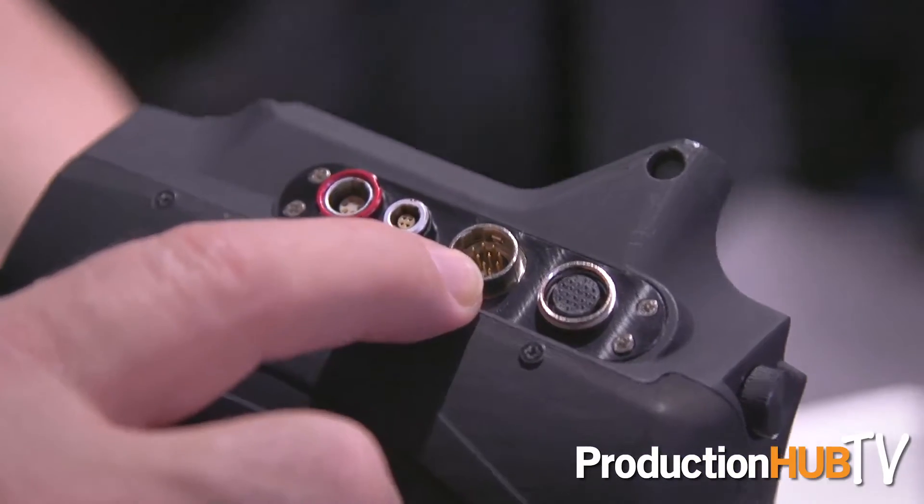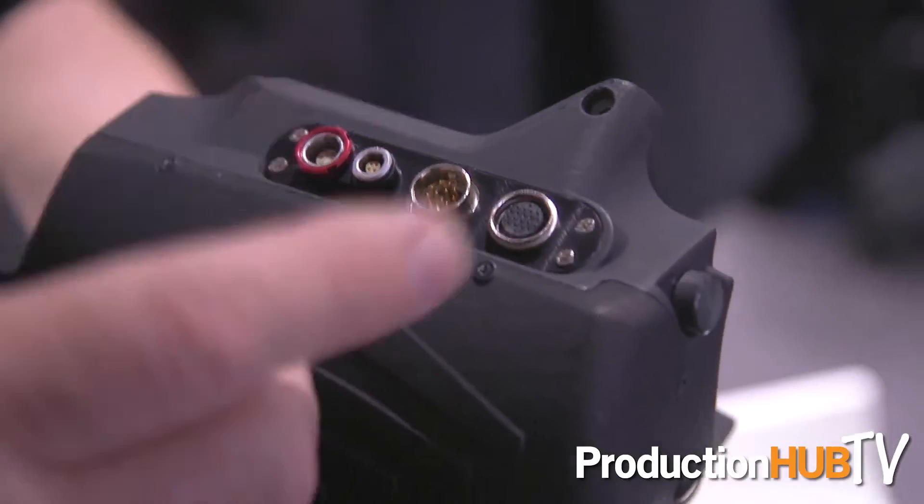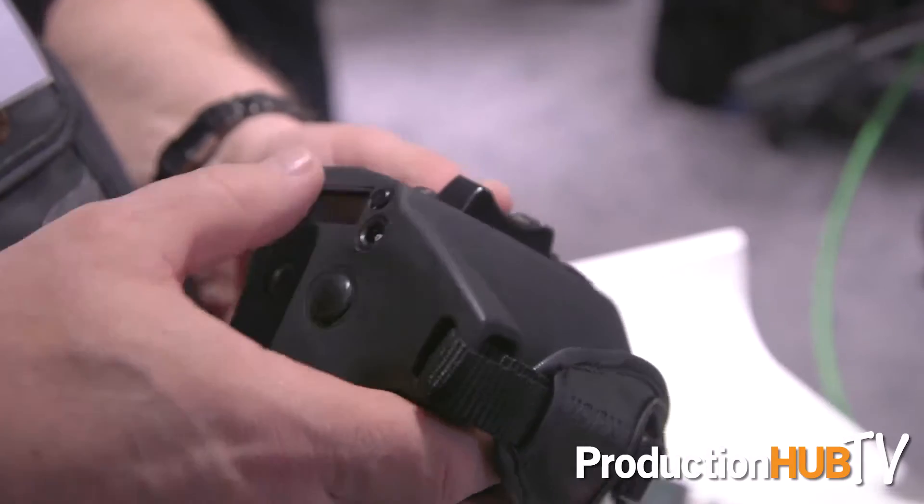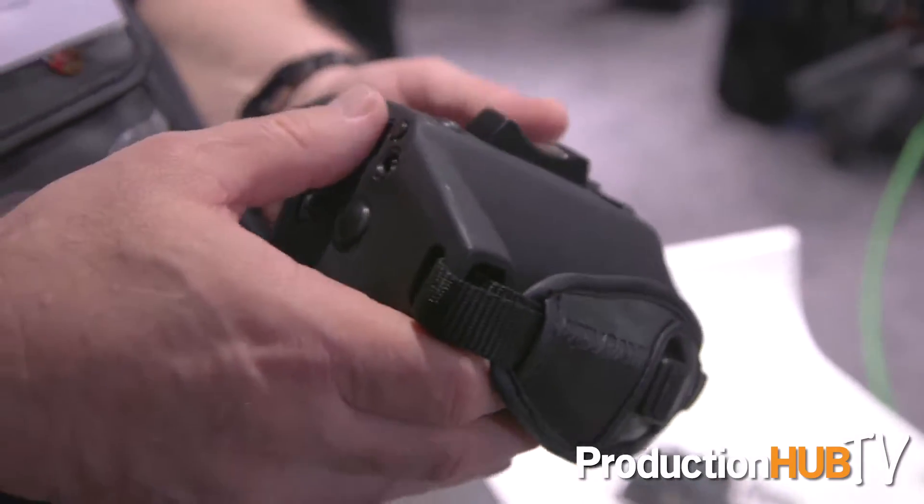The EZ1 actually comes as a package. It comes with the two adapters that give you the two image circle sizes. We also have an additional package that includes a very unique zoom control — it's an agnostic unit that allows you to use a Fujinon or a Canon remote control on it, or you can actually use a Movecam wireless control.